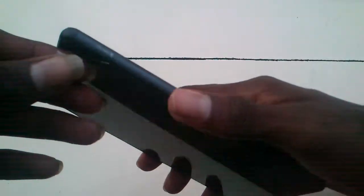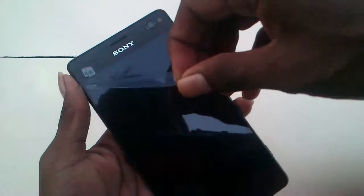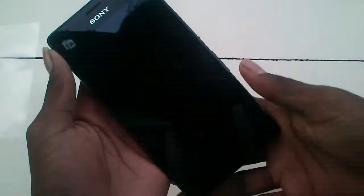Hi, today you are watching the Sony Xperia C4 2L review. I have already uploaded the Sony Xperia C4 unboxing. First, remove the scotch card — this is the scotch card removed — and this is the 5mm front camera.